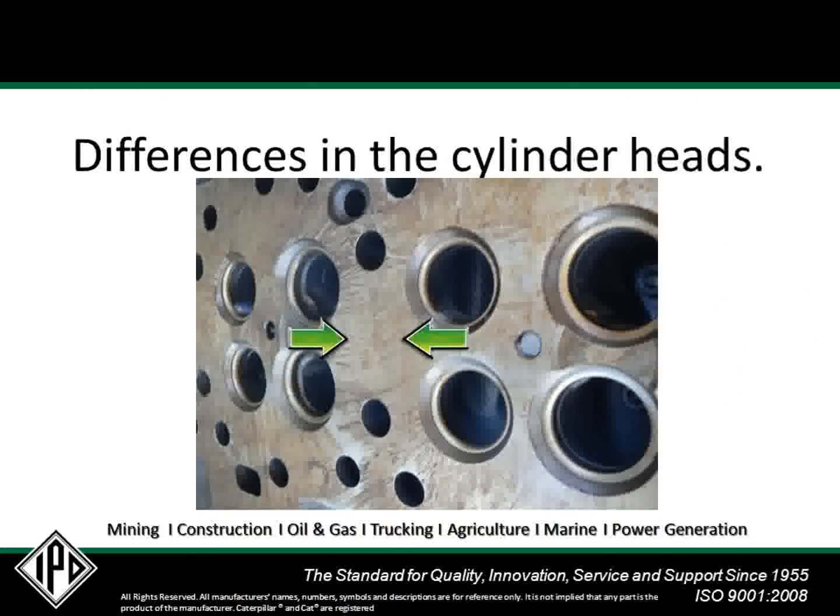Differences in the cylinder blocks and cylinder heads can also have an effect on the head gasket. Earlier cylinder heads had a flat surface between the cylinders, as shown in this photo, and were typically used with the earlier, lighter, three-layer head gasket.